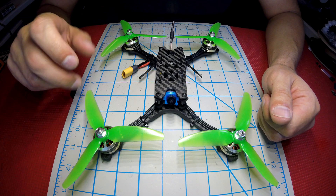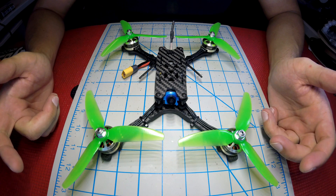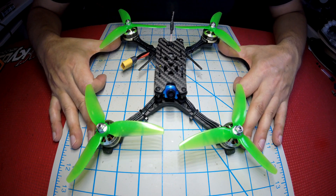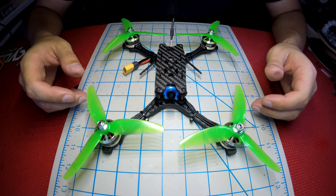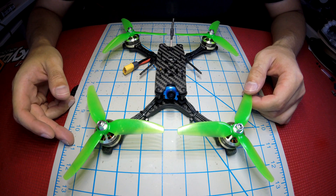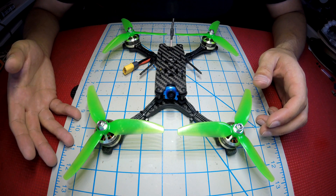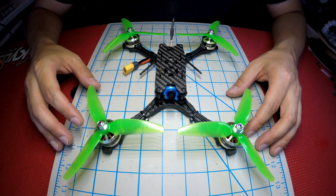What's going on guys, Lucas here from SkyReadyRC. Welcome back to the channel. Today we've got something very special for you — this is the TBS Source 2 Bind and Fly build, available exclusively at SkyReadyRC.com. Our main focus with this build was to have something that was super durable, affordable, and easy to work on. It's going to appeal to the beginner FPV pilot — mainly someone who's looking to get into FPV racing or even freestyle for a very low cost, very easily.